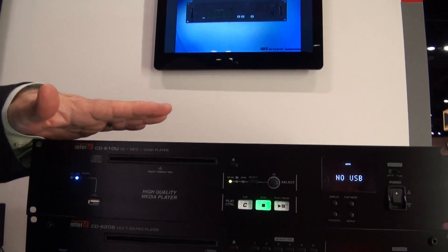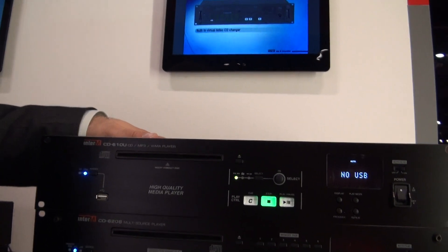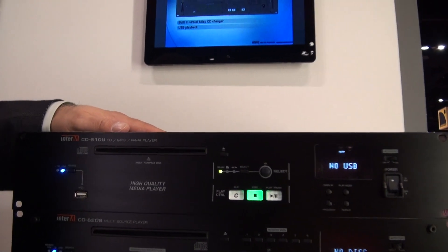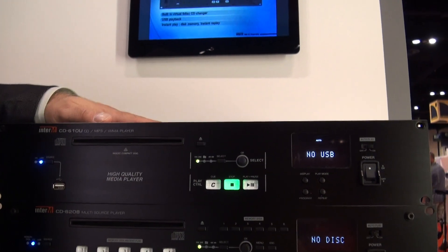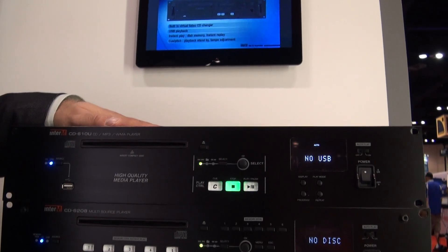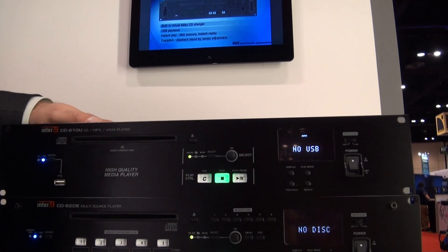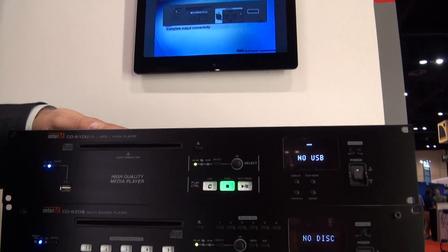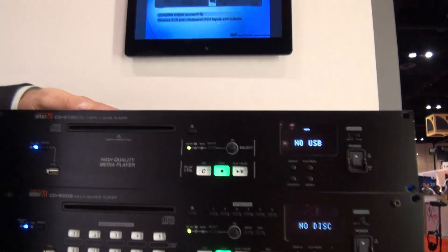In all three models, the CD drives feature shock-free transport and also give you the capability of operating the decks even if the units are mounted vertically. The Burbank processors internally offer great analog-to-digital and digital-to-analog conversion, giving you superior audio quality. The I/Os on the back of the unit feature balanced XLR as well as RCA -10 dB output and a mono output, which makes this unit great for distributed audio.